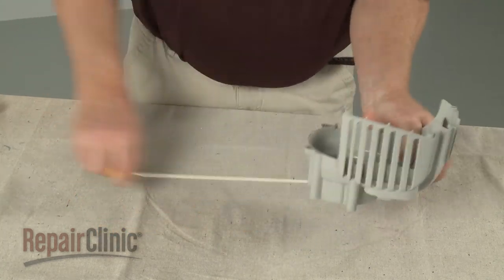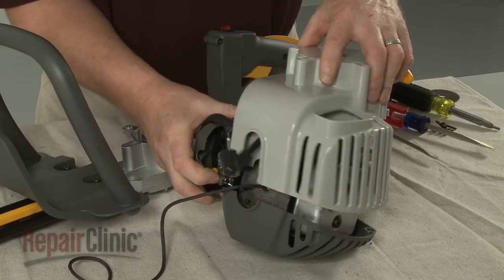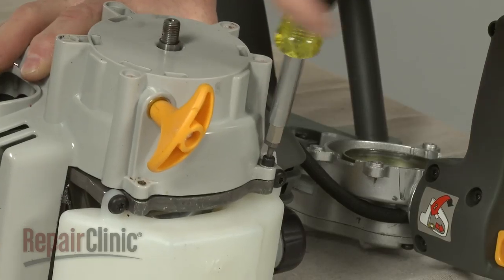Confirm that the rope moves freely and realign the recoil assembly on the engine. Replace all of the mounting screws.